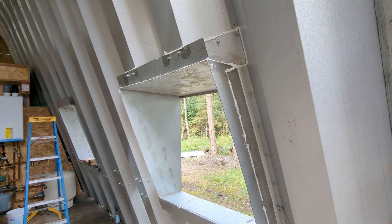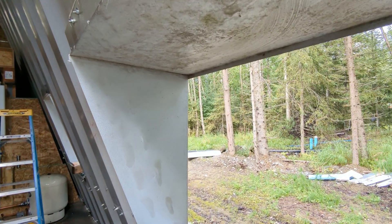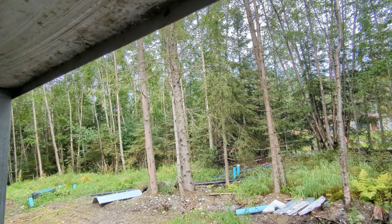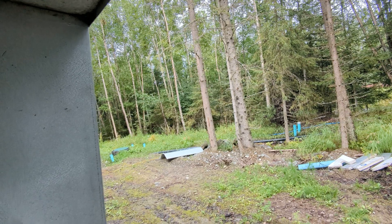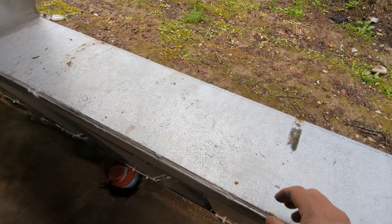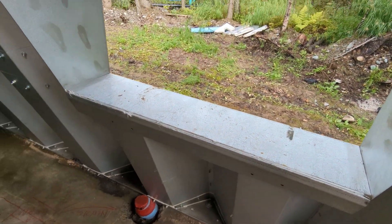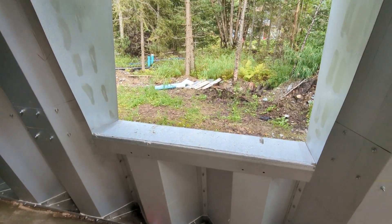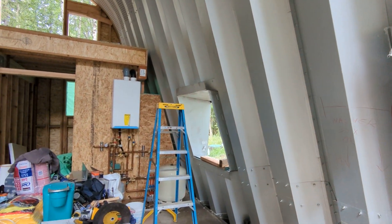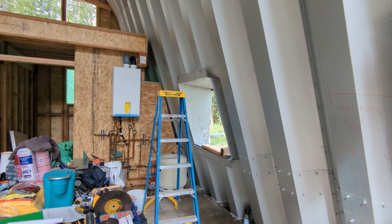The windows slope out ever so slightly, which gives you a nice runoff and drip so water doesn't come in. Even the countertop here ended up pretty dry — a little bit of water on it, but what do you expect with no end walls. We just have to finish the interior, and I'm going to cut the other two windows today and put those in. If you have any questions, shoot me a message.